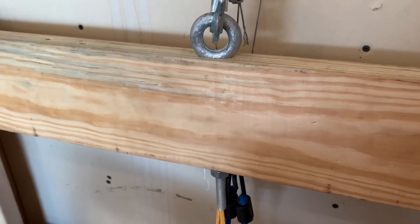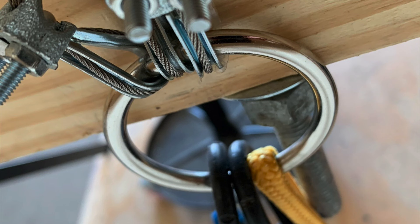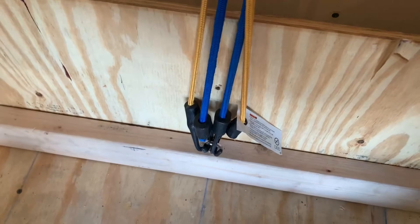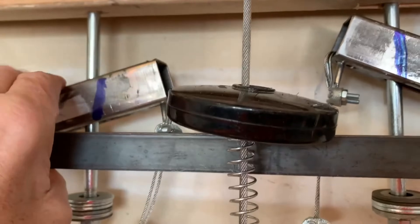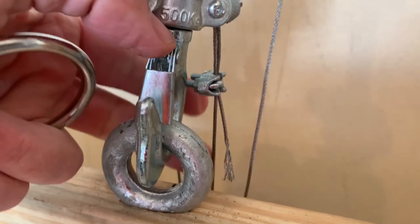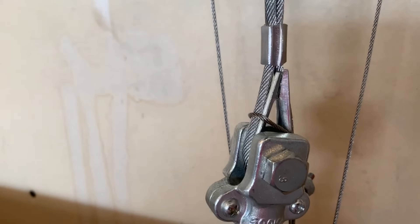Behind this bar is a ring that looks like this. The ring is attached to these bungees right here and anchored on the platform of the carriage. It's also attached to the jam bars by this cable right here, and it's also attached to this cable right here, which is connected to the hoist rope.